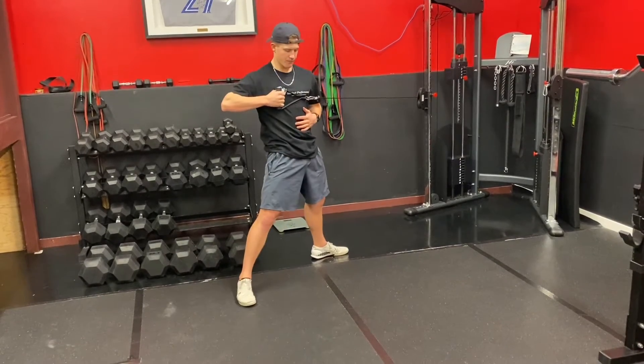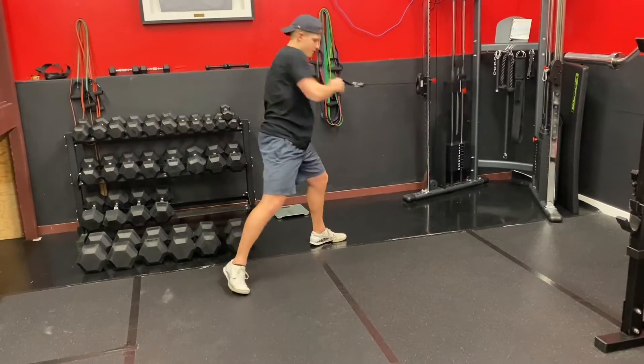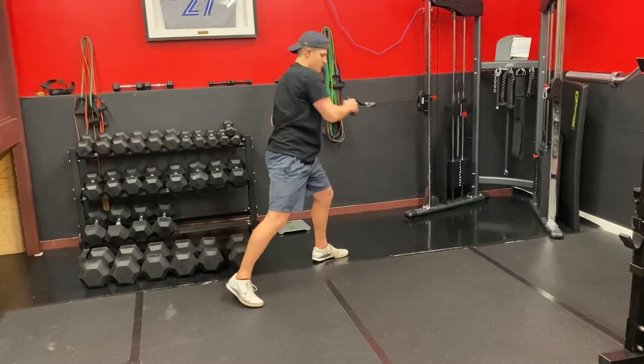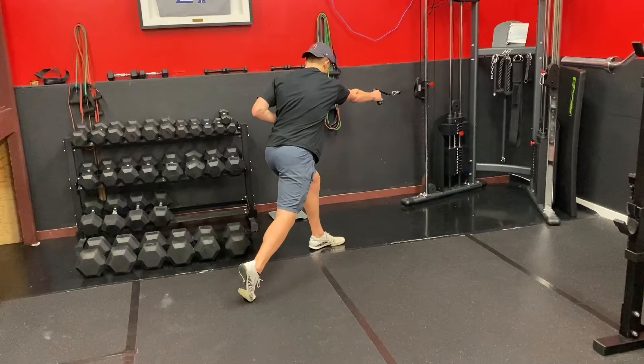Here's a split stance cable rotational row with the arm at chest height. Let's go through the details of it. I had the athlete go a little slower here just so you guys can learn how to master this. Once you feel like you've got it down pat, you can explode through this.